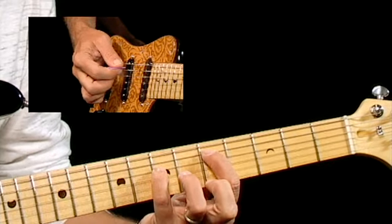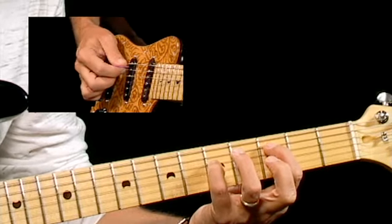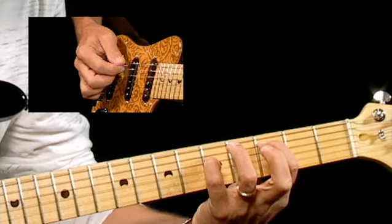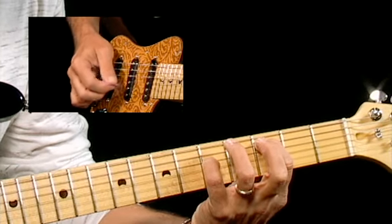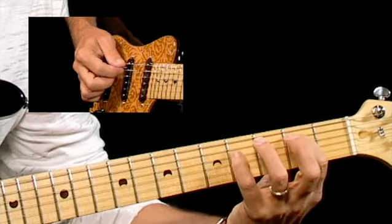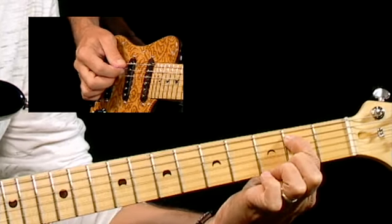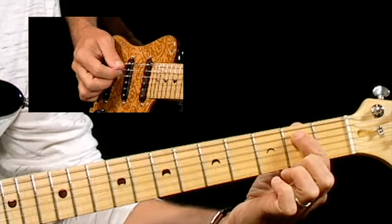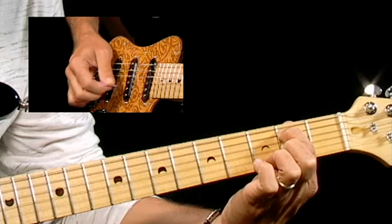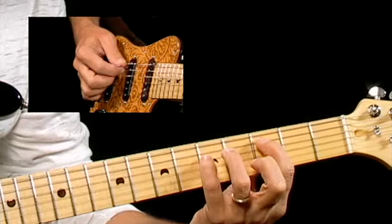Then I move that same exact shape down to the third fret, pick it the same way. Here's the cool thing about these picking patterns — they're going to be the same shape. Then I move it down to the second fret. The only difference is I take my pinky off altogether, so the only note I'm holding down is my fifth string on the second fret. And then right back up to the previous shape on the third fret.